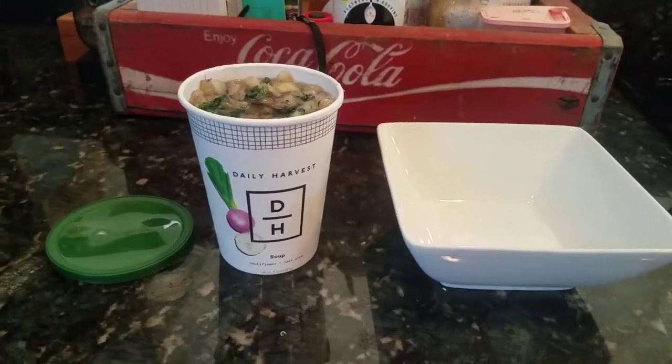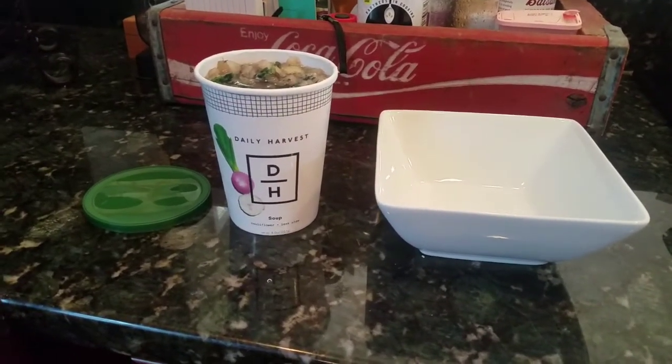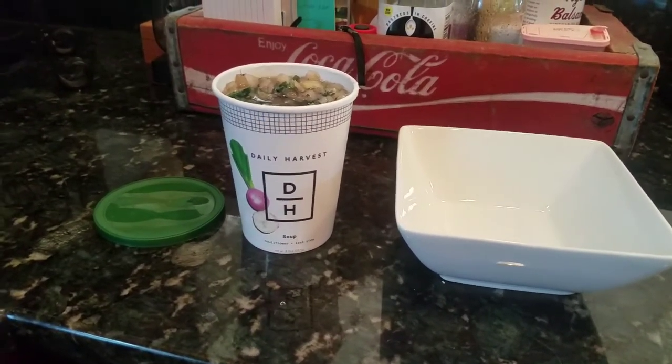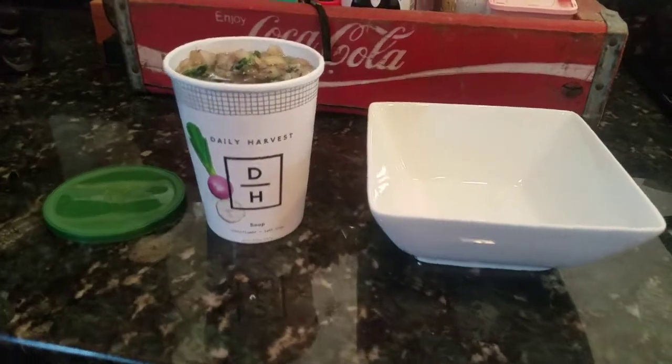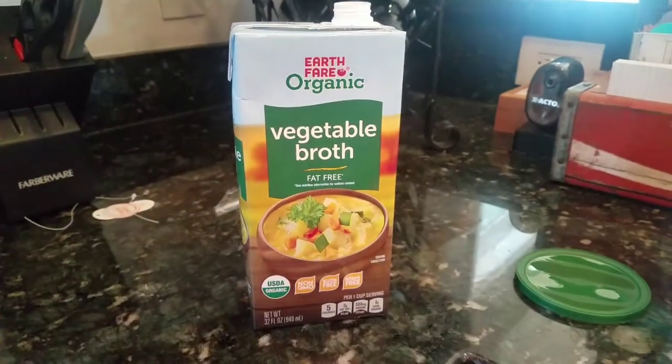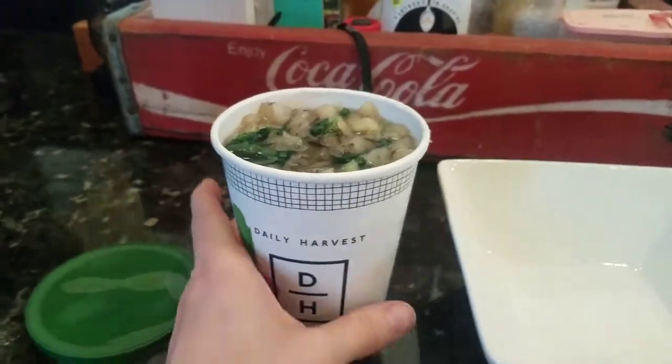I'm actually going to try one of these out for you guys, but I want to do a workout first. I'll drink a protein shake — I can do a review on that later — then do a workout, and then try one of these bowls and show you how I make it and how it tastes. So I just got done with my workout. I didn't use the new protein shake because I wanted to give this a full review — if I had any reaction, how it tasted — without introducing anything new. I filled the top of the cup with organic vegetable broth. You can use water or broth; just fill it to the top, break it up a bit before putting it in, and then microwave it.